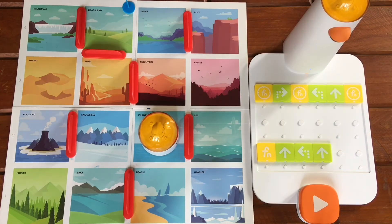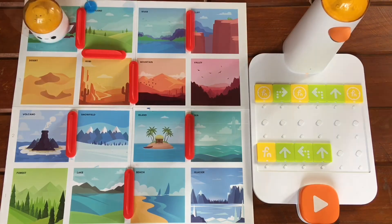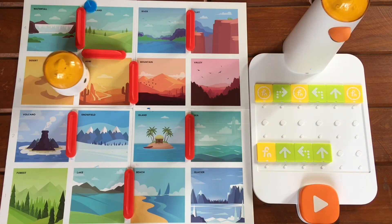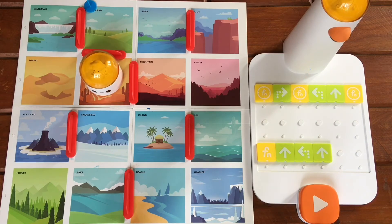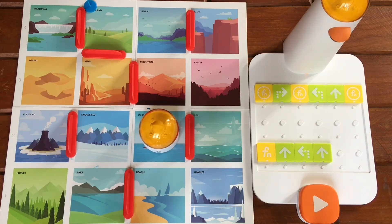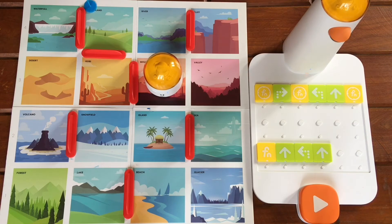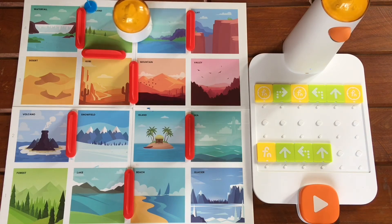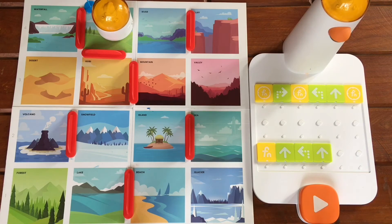Let's have Matatabot turn to the left, then move forward and call the function again. Let's try it. Perfect.